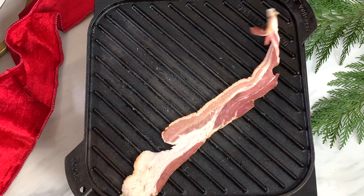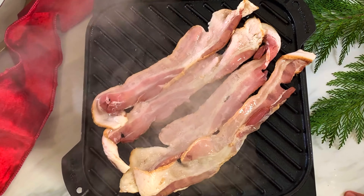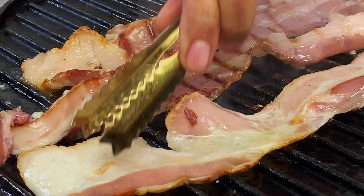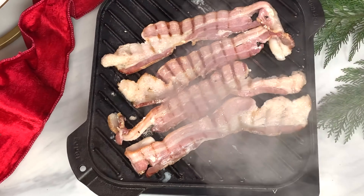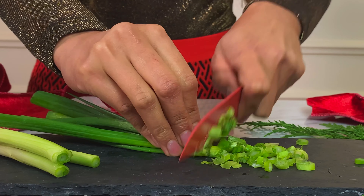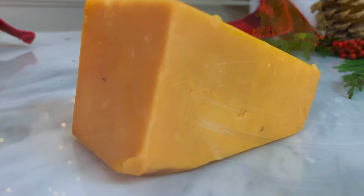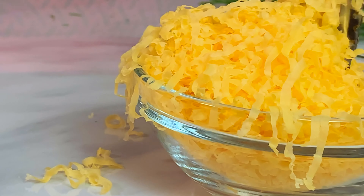Let's begin with bacon. I think we can agree that crispy, smoky bacon is one of life's greatest pleasures. Although many people have a love-hate relationship with bacon — they love the taste and crunchiness but are worried that all that processed meat and fat could be harmful. Well, moderation is the key. Moving on, let's prepare the spring onions and fresh dill, followed by the cheese. It's so irresistible. Do you agree?